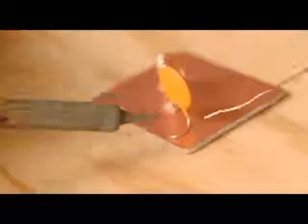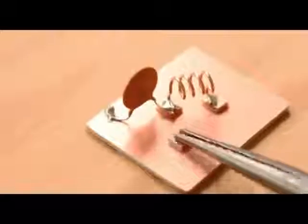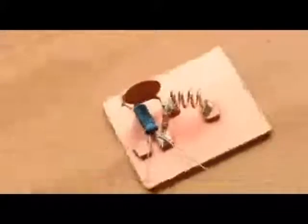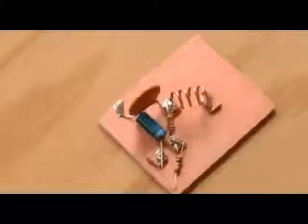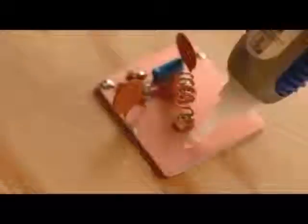Begin with a 0.01 microfarad capacitor, then another pad, the 27 kilo-ohm resistor, the fourth pad, and the electrolytic capacitor. Remember that electrolytic capacitors are polarized, so make sure you've got this one turned the right way. Then add a 10 kilo-ohm resistor and another 0.01 microfarad capacitor, and then the final pad.